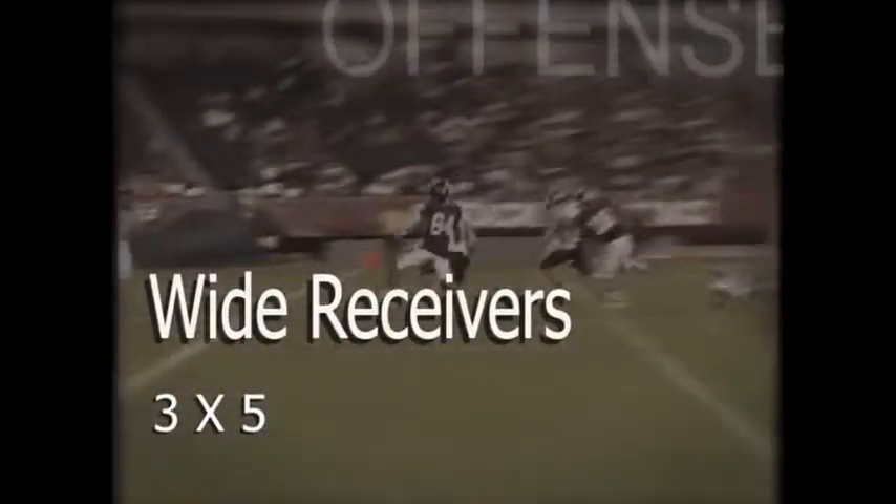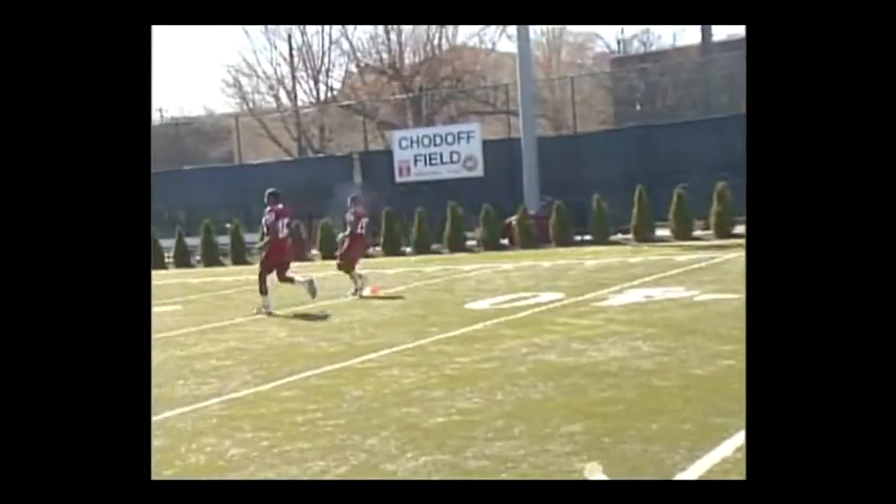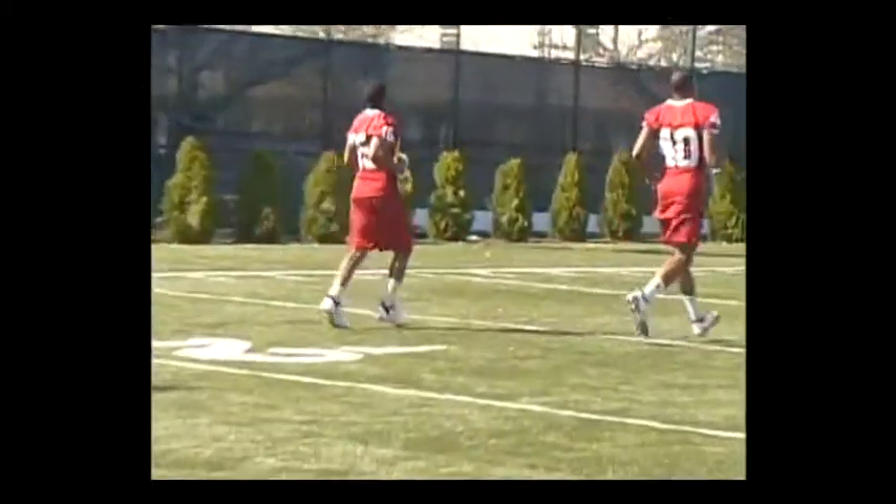When we begin the practice warm-up every day, we do a drill known as three-by-five. We want to try to get three steps in five yards. We warm up the start at their speed and end at mine.